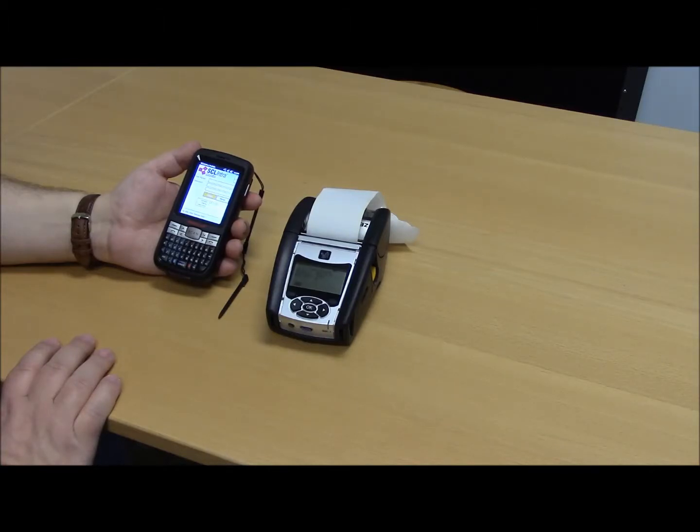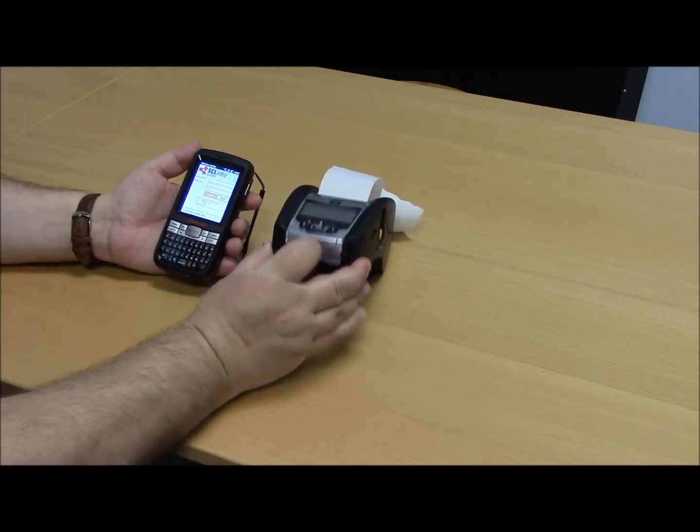Hi, I'm Brian Osterwhite with SC Logic Technical Support, and this is your tech tip. To pair your Intramobile device to your QLN220 printer, you're going to want to make sure that your printer is turned on by pressing the green button.